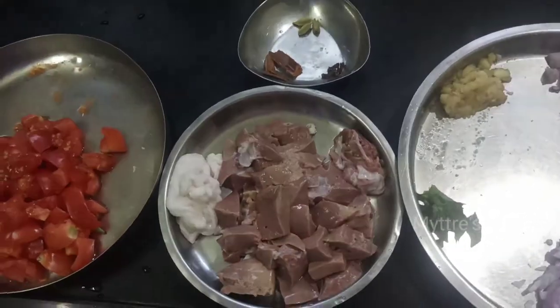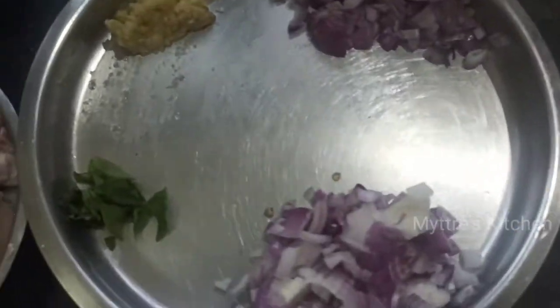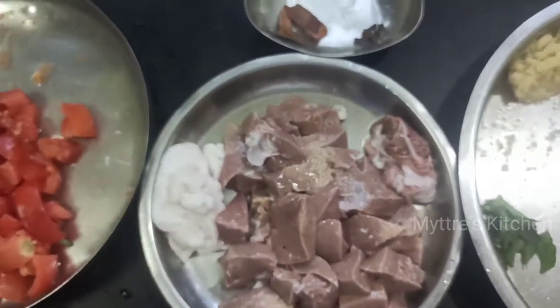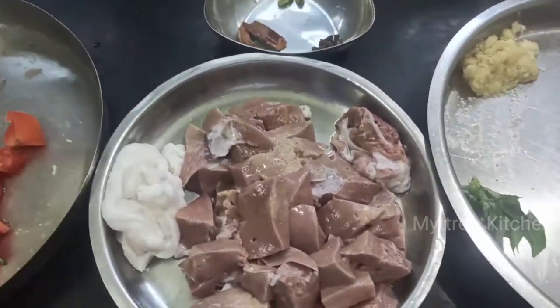I've kept two divisions of chopped onions because we will be cooking our mutton liver fry in two different steps. Other ingredients include ginger garlic paste, curry leaves, coriander leaves, cinnamon, cloves, cardamom, chopped tomatoes, and the basic ingredients like chili powder, turmeric powder, garam masala (optional), salt, and water.